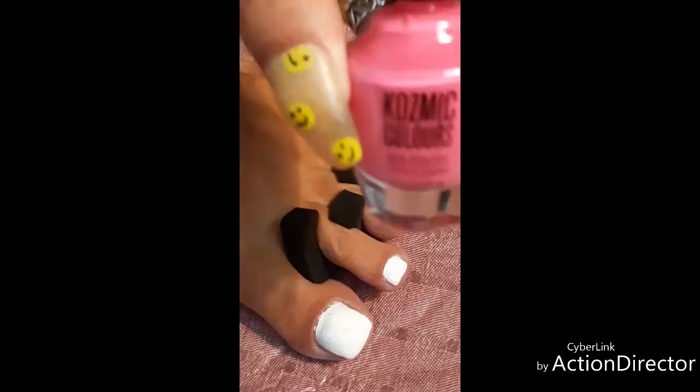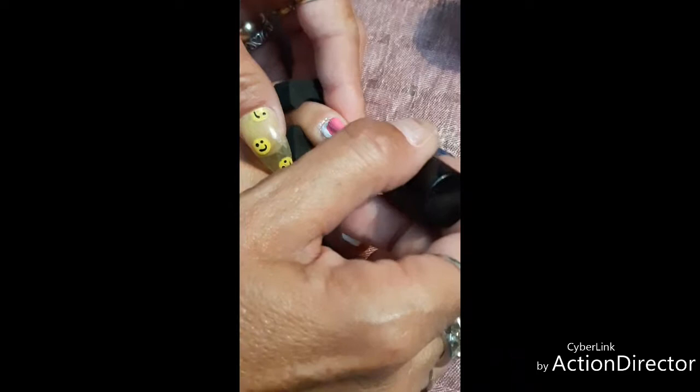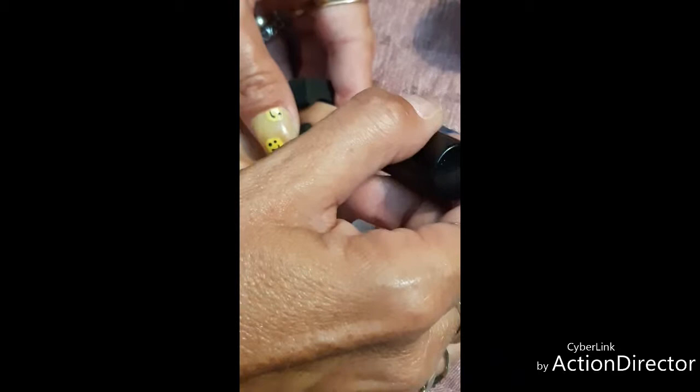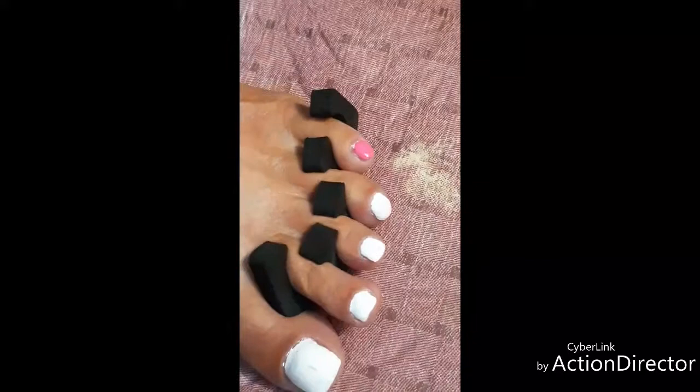Okay, the next step is I'm going to paint the pink over top of the white. When you do that it makes the pink pop, and I just love how it looks. If you make any mistakes you can always fix it afterwards. When I do my toes it's like you got to be almost like a contortionist just to paint them properly, and especially when you're trying to film it, it's especially difficult. So I'm going to try to do this as flawless as I can, but I may have to fix it afterwards.